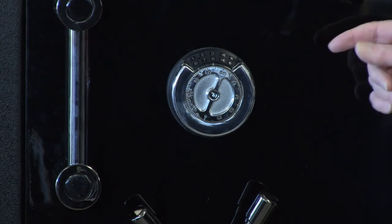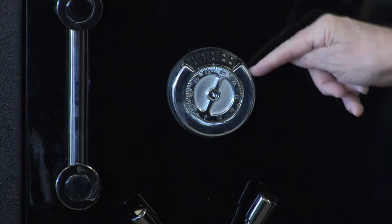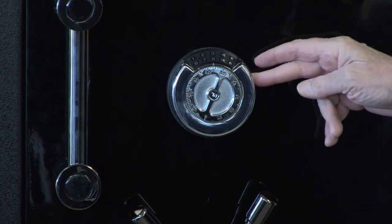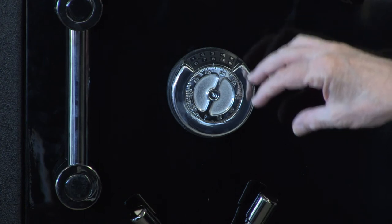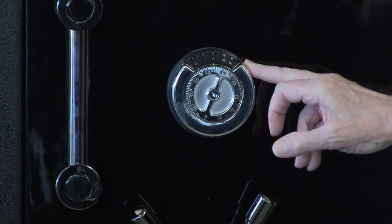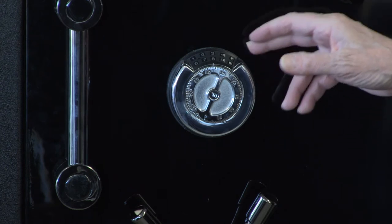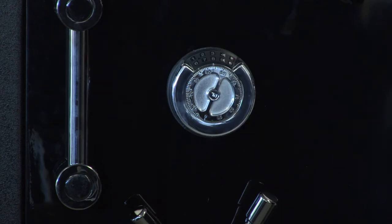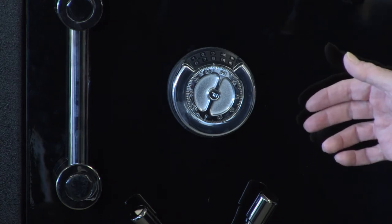This is a unique lock — the only one in the safe industry to my knowledge. It has the digital UL Type 1 High Security Digital Lock, and then in the same lock body, it has a Group 2 UL Dial Combination Lock. Why is that important? Down the road, if and when the digital lock fails, you can start using the dial lock to open and close the door, whereas on other digital locks, if it fails, you're going to have to call a locksmith or a safe technician.